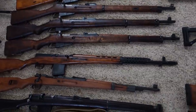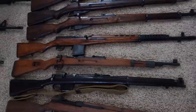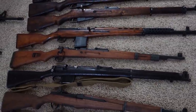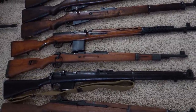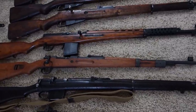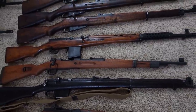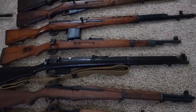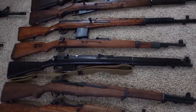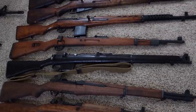Russian SVT-40, then a 98K — this one was Czechoslovakian manufactured, Israeli re-arsenaled, and arsenal converted to fire the 7.62x51mm cartridge. British Lee-Enfield Pattern Rifle — this one is an Indian Ishapore manufactured in .308 or 7.62x51.